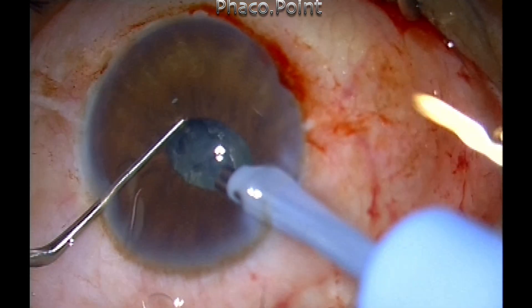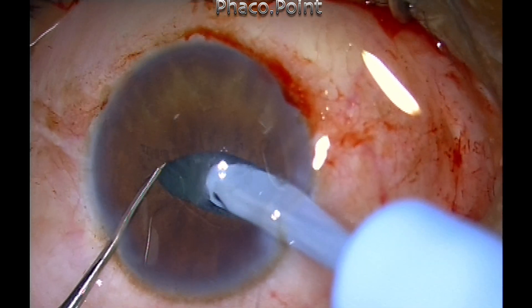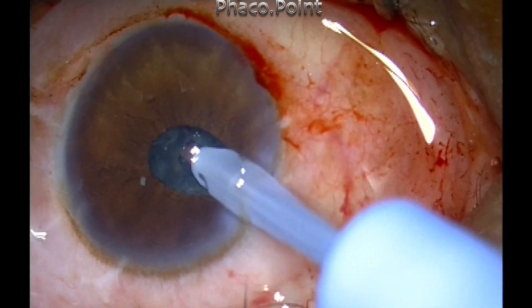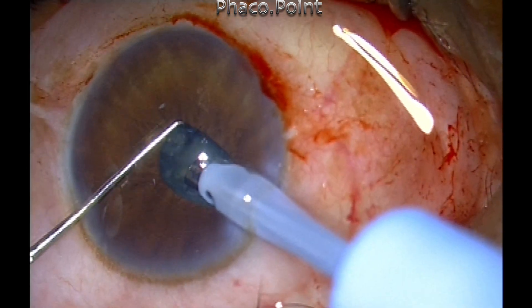When you have cracked the nucleus down into at least four to five pieces, it is wise to bring out the sharp chopper and replace it with a Sinski hook, which is more forgiving within the eye. You don't want to nick the edge of the capsular rhexis during emulsification.